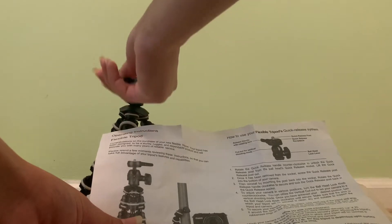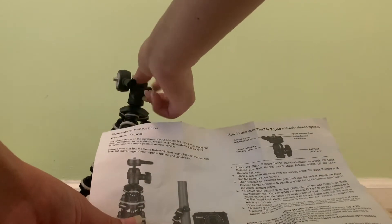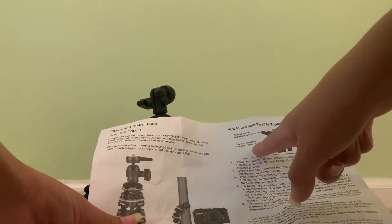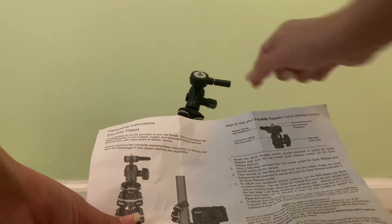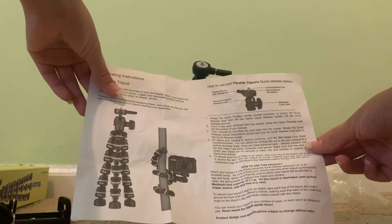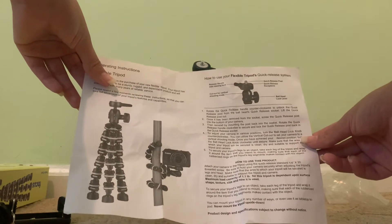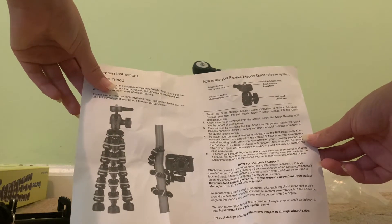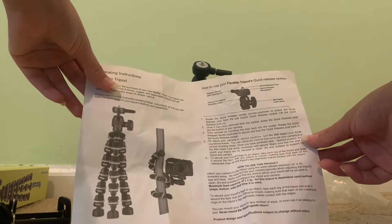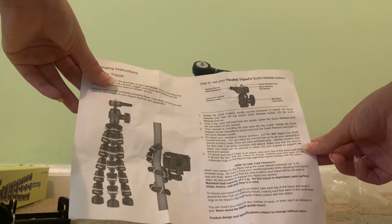How to use your flexible tripod — quick release system. The release handle with rotating lock is right here. Quick release post, quick release receptacle — I guess it's this. Ball head lock lever, which is this. Rotate the quick release handle counterclockwise to unlock the quick release post from the ball head's quick release socket. Lift the quick release post out once it has been removed from the socket, then screw the quick release post into the bottom of your camera.